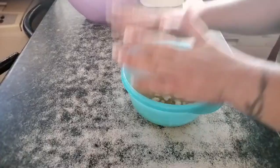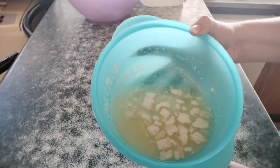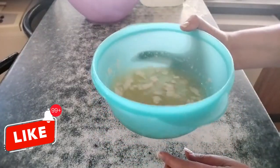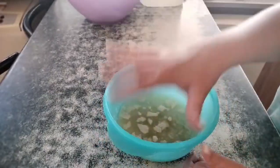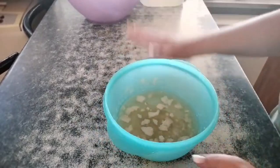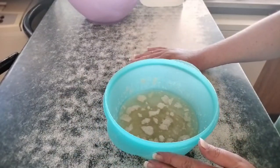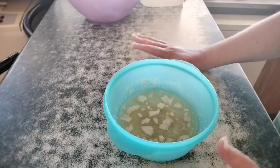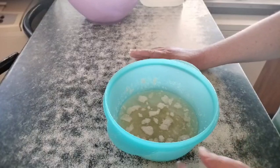Hi, this is Nance. Welcome back. What can I say — that did not go well. This is disgusting. It hasn't solidified, it hasn't set, there are gross little blobbies in it. So what I'm going to do is discard this and try again. This time I have borrowed a scale from my lovely neighbour, and I will be doing the measurements properly instead of trying to wing it.